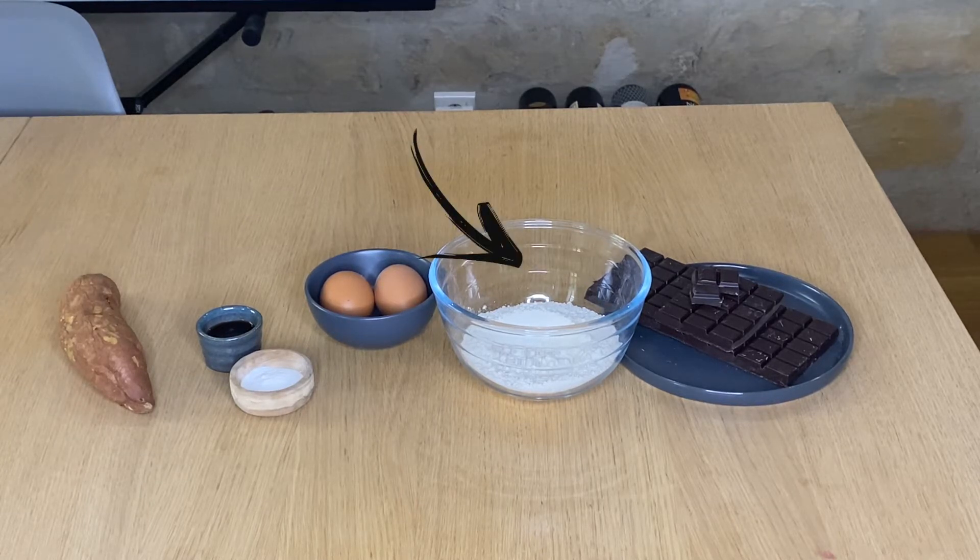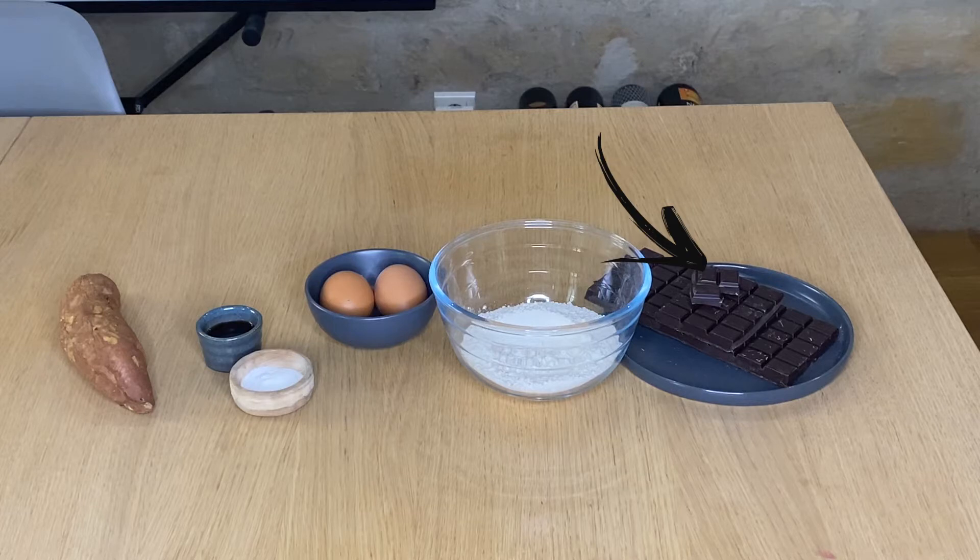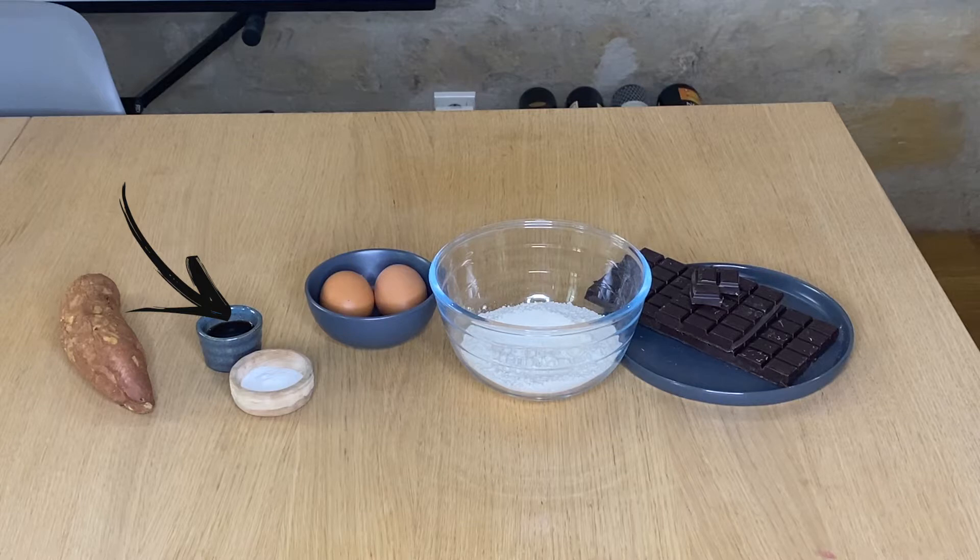For this recipe you will need: 1 medium sweet potato, 110 grams of flour, 2 eggs, 11 grams of baking powder, 290 grams of dark chocolate, an espresso shot, and 1 tablespoon of vanilla extract.